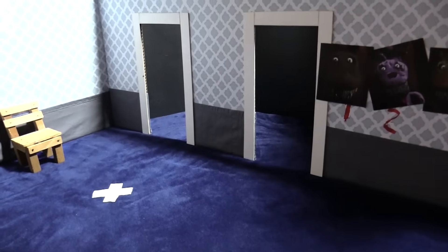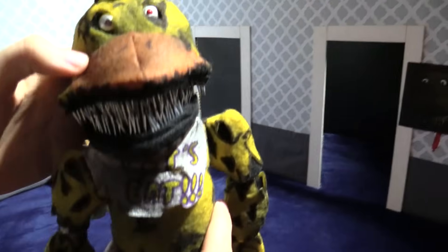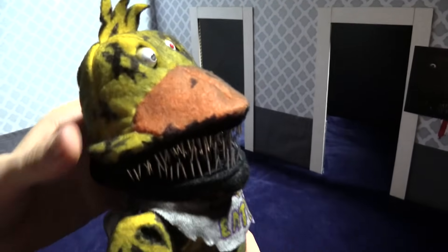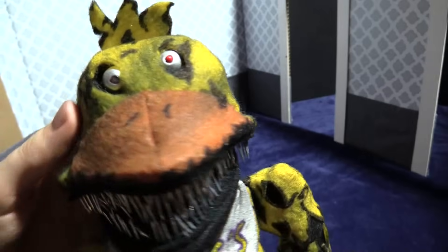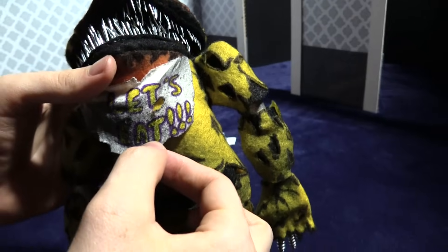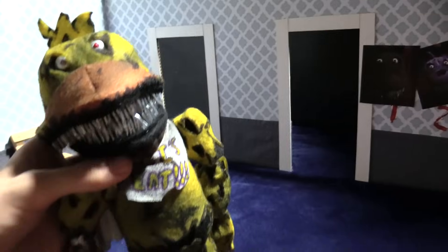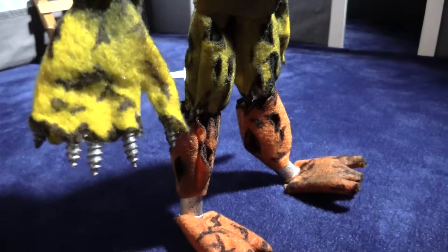Next we got Chica and the cupcake — Nightmare Chica. It's got that little hair piece — I did that myself. It's got the good old chicken beak. It's got different colored eyes — we got red and silver. We got the lips. Got the teeth — awesome teeth. The chicken has chicken feet this time around. We got screws for the fingernails — the fingernails are made out of screws. That's pretty cool.